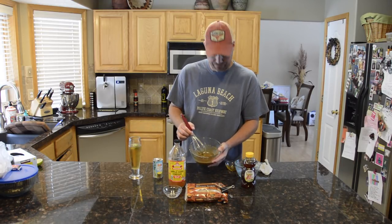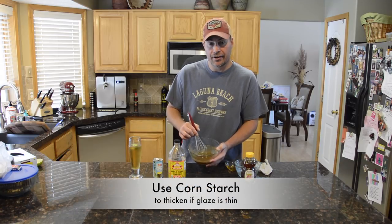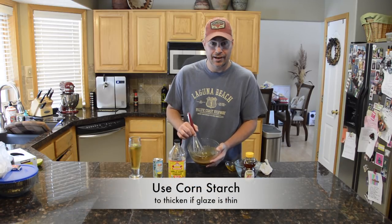Just that simple. That's just the texture I want — I'll be able to just kind of rub that on and it'll glaze up really nice once we get to that point.